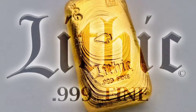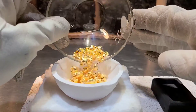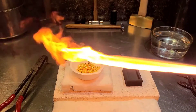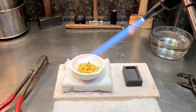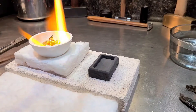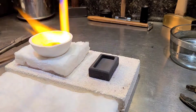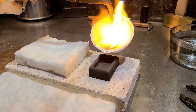I'm Jeff and this is Lithic Metals, welcome to the lab. Today I'm gonna pour this beautiful five ounce gold bar. I've got five ounces of gold all pre-weighed, ready to go. We're gonna get it melted in the melt dish here. I'm using an oxyacetylene torch — that's a cutting tip — and a couple people have asked me why I use that tip; it's just what I'm used to.